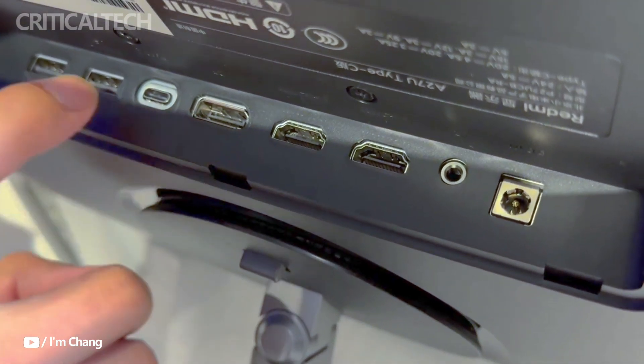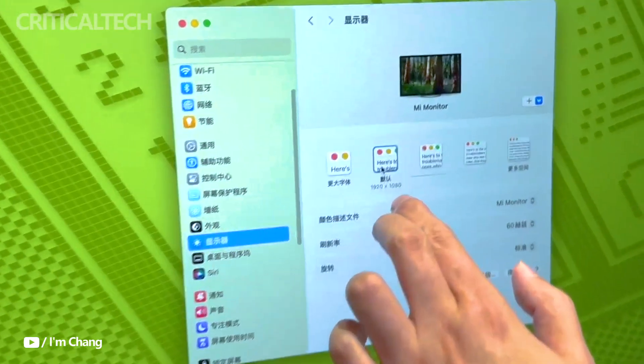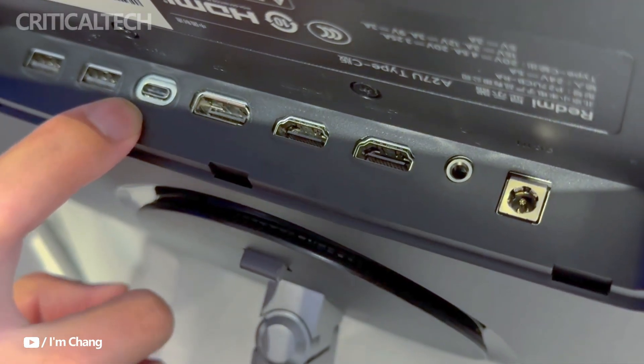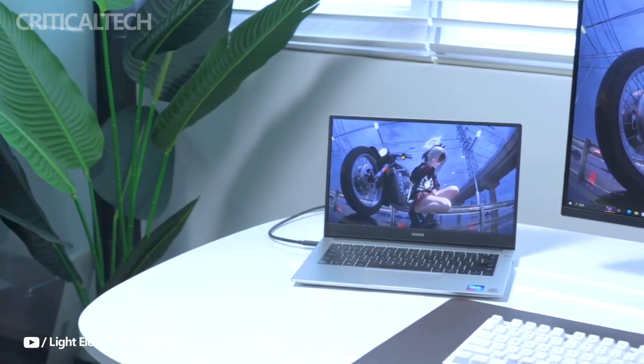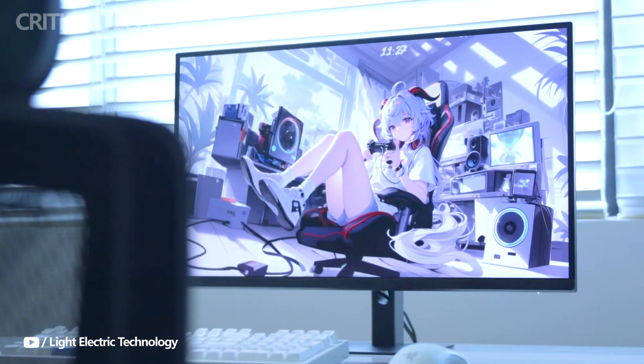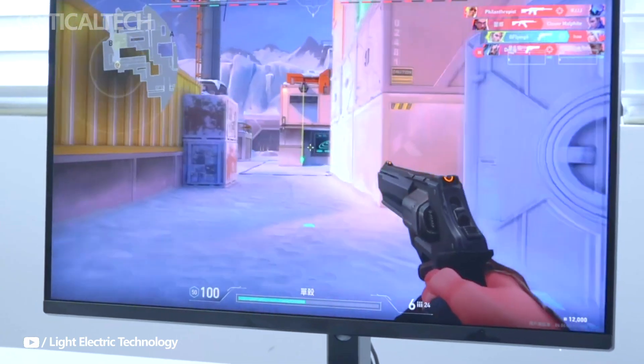In terms of design, the A27U Type-C stays true to the minimalist aesthetics of the original A27U model. It features a 27-inch display with three ultra-thin bezels, which enhances the immersion when used in multi-monitor setups.